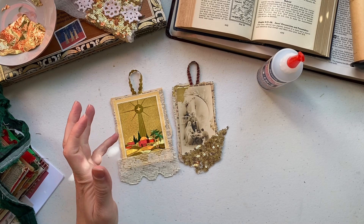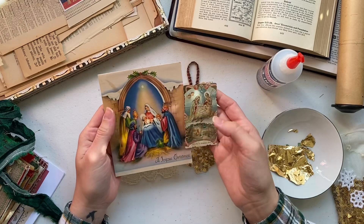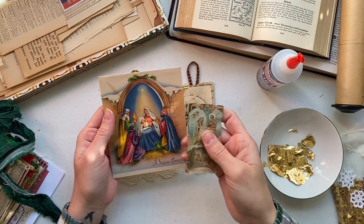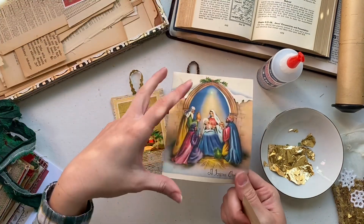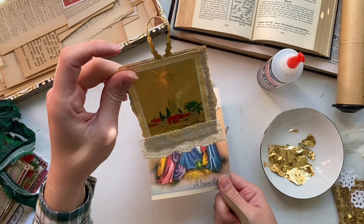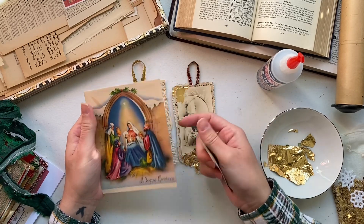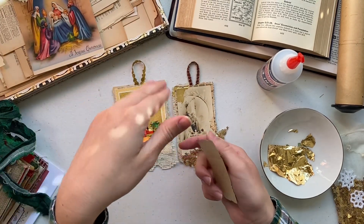I'll be using another original prayer card for the tag I'm going to make. I have a couple of different options here — this one is a very old prayer card with some creases in it that I've been holding onto for a long time. You can also cut a vintage greeting card down; I did that for one of the example ornaments because I loved the foiling on that card. I've also included some scripture verses that you can use on the back of your card.